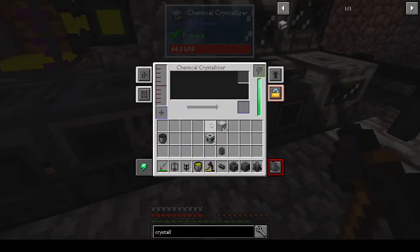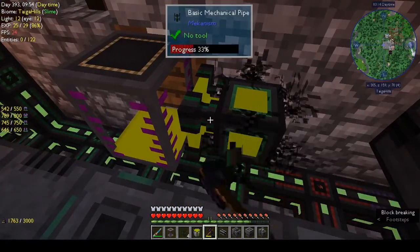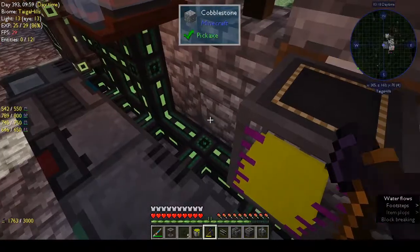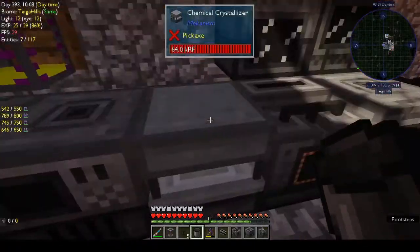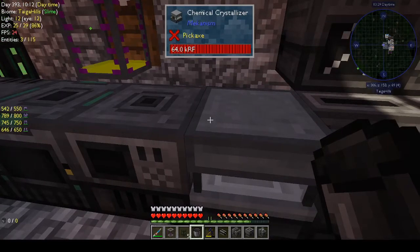I wish these machines were a bit more intuitive. I'm going to have to go have a look and see what I'm doing wrong, then come back — because I don't know why I thought I should be able to work it out, but obviously not. I'll be back in a minute.